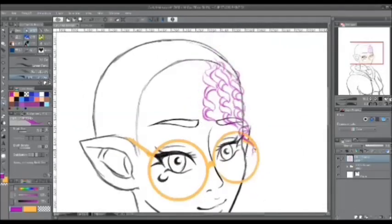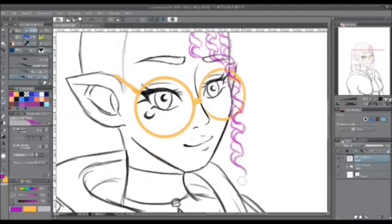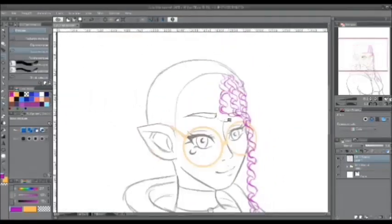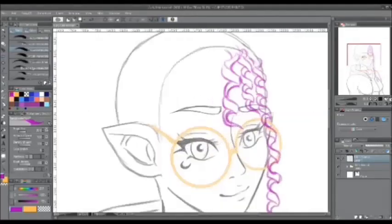The character you see before you is my own character Crystal, who's going to be the guest for this tutorial video since she has the curly hair that I am teaching right now.